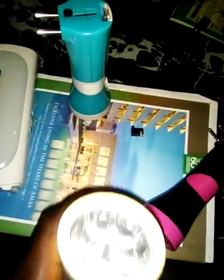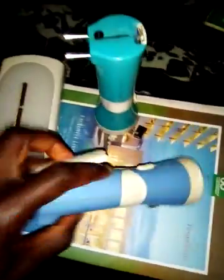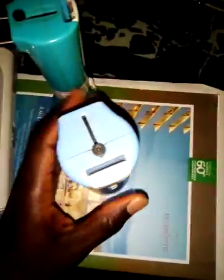This one has gone bad — terribly bad. But you notice it now, look at it, it's working very well. Look at it — both the front and the back. I will show you what I did inside. See, it is very bright.